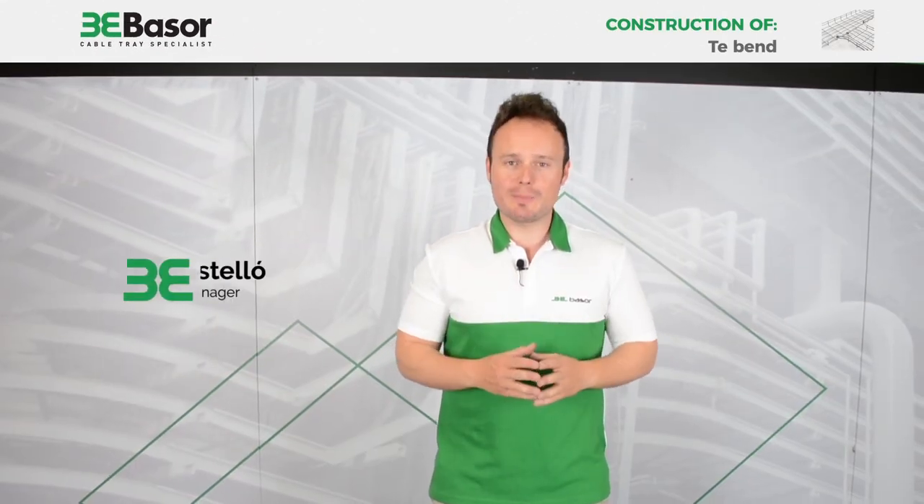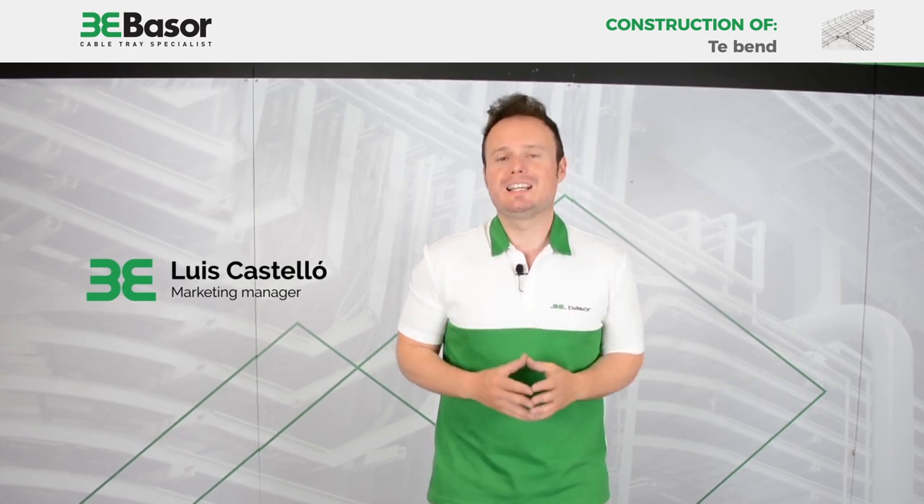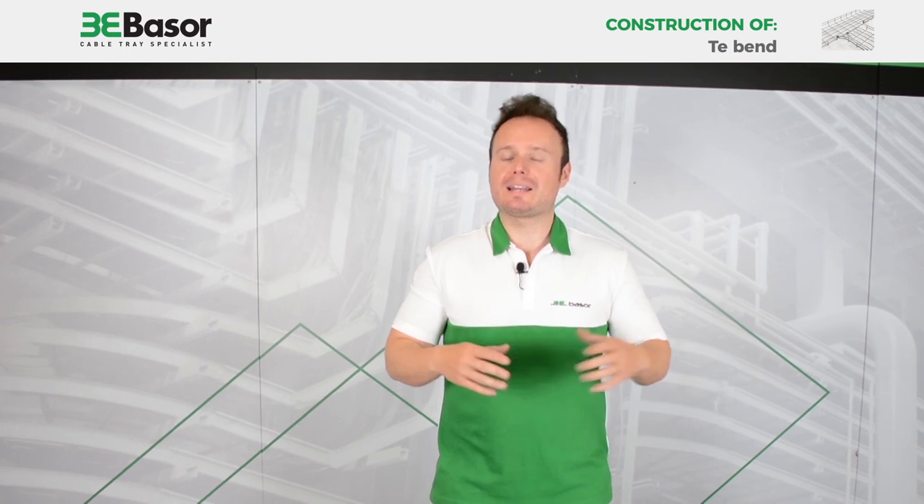Hi to everybody! This is Luis Castelló, Marketing Manager of Basel Electric, and today I'm going to show you how to construct a T-Bend from a straight element.